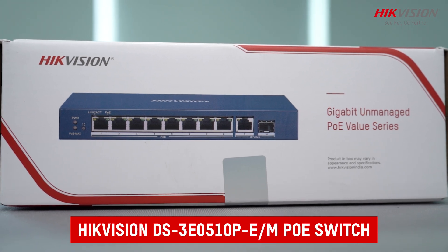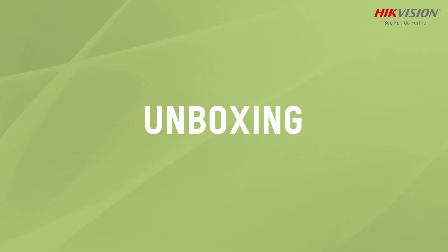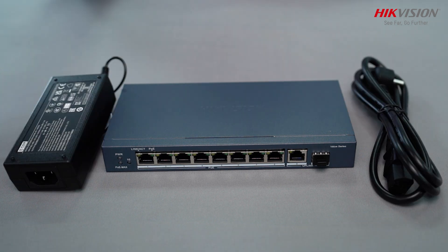Introducing the Hikvision DS3E0510-E-M. The Hikvision PoE switch comes with the device and power adapter.